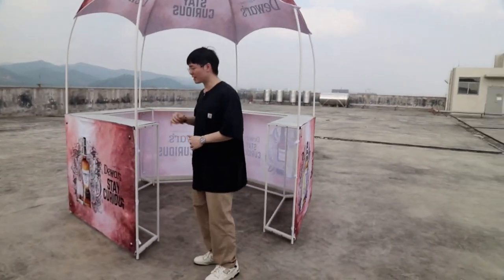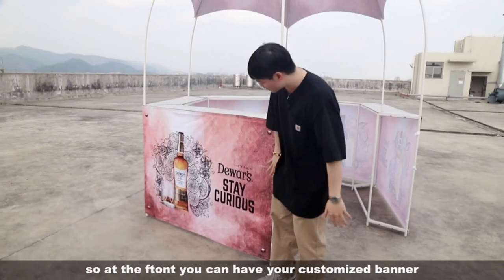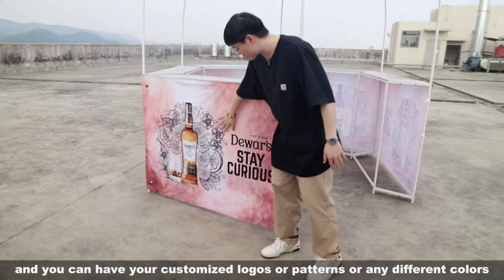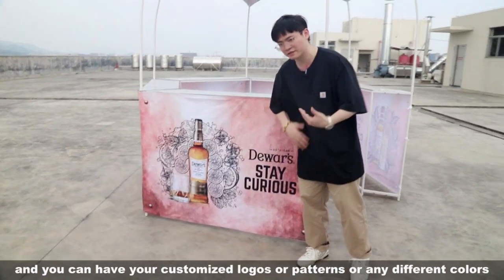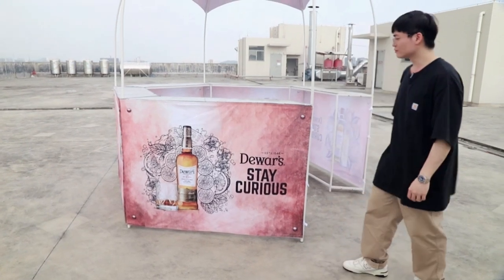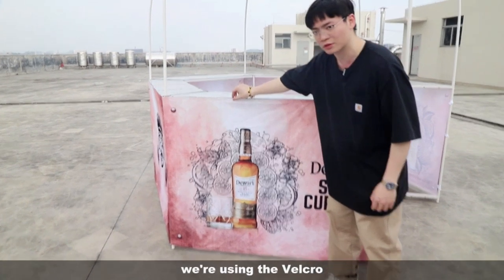Let's check out some of the details for our display kiosk. At the front you can have your customized banner, and you can have your customized logos, patterns, or any different colors on the banner. Another detail about the banner is that we're using velcro.